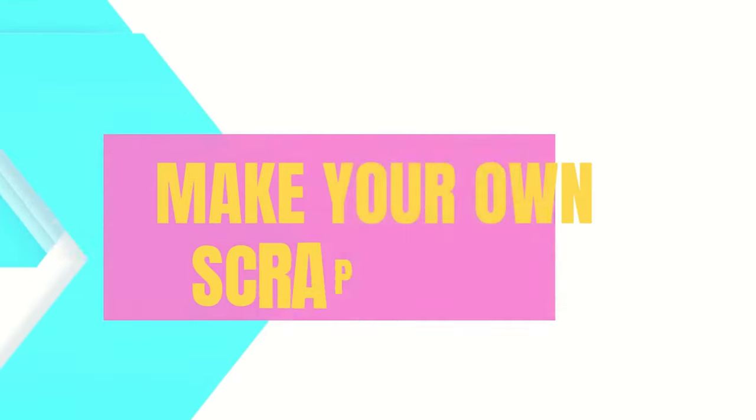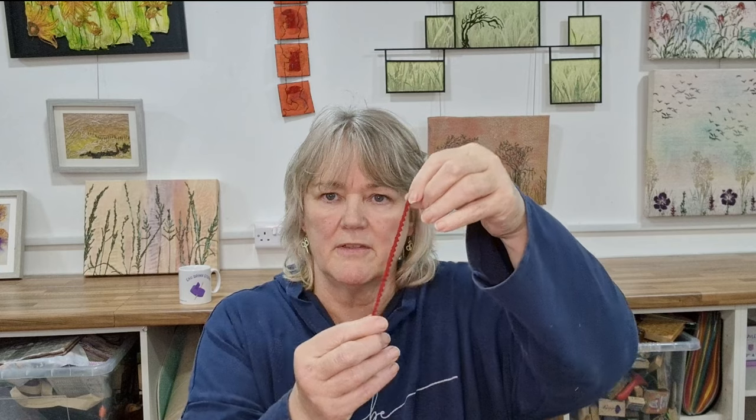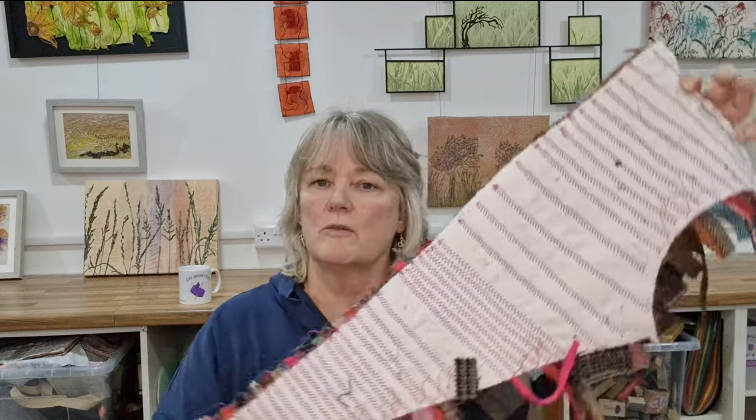Then I've stitched over the entire thing with variegated threads on the sewing machine to make a new fabric. These scraps here are lovely tweeds and wools — they come as very very thin pieces or very very thick pieces. I buy bags of these at the shows because I really love working with them.